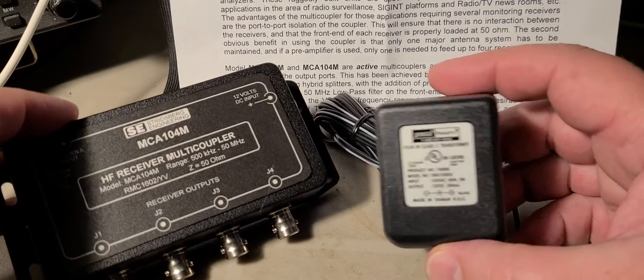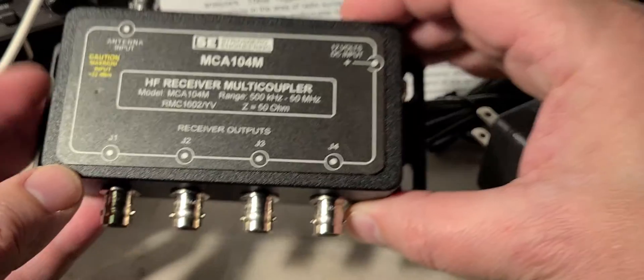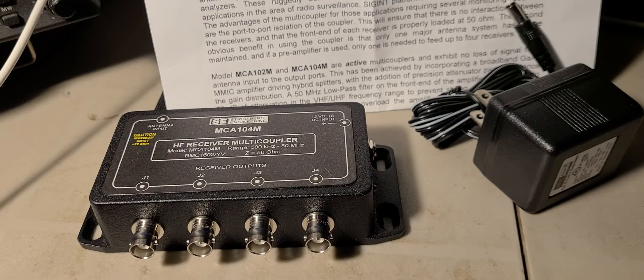I'm happy I have the antenna multi coupler. The power supply goes here, the antenna goes here, and I've got four outputs for four different radios that will share the same antenna with pretty much no loss. I believe I have a few connectors I can use already, so probably tonight I'll be using at least two receivers on it, and I'll be ordering cables and adapters for more. All is well that ends well — multi coupler is here and we're gonna be testing that out. If you enjoy my videos, please subscribe and give us a thumbs up. Thank you for watching.